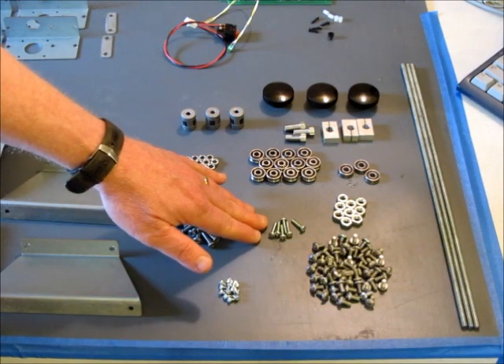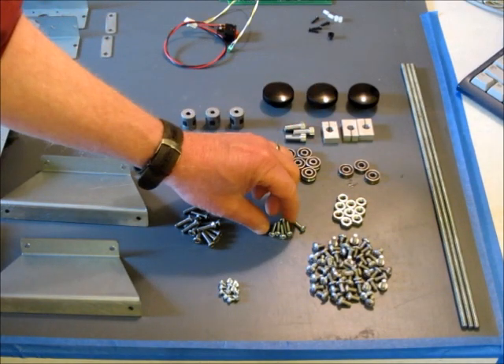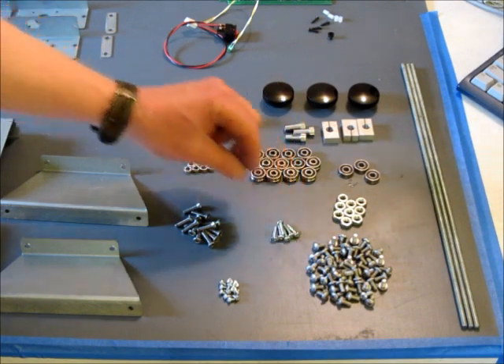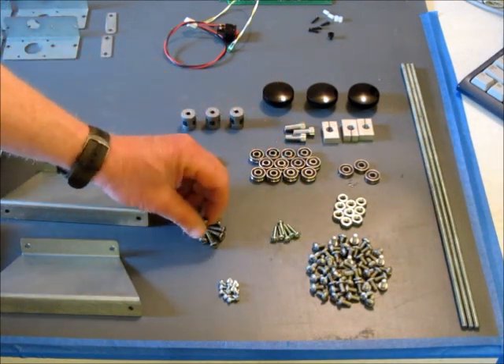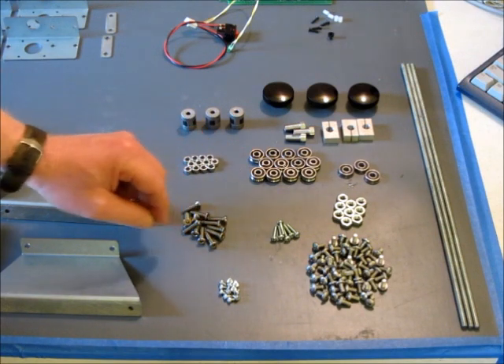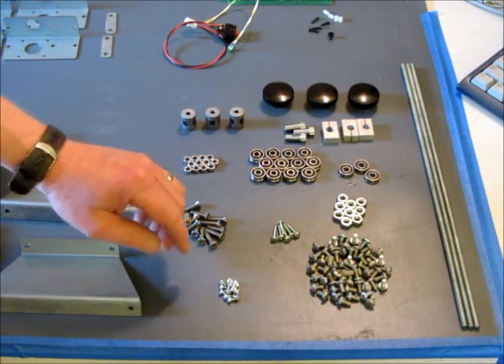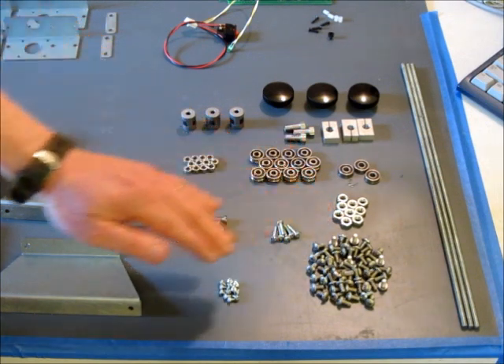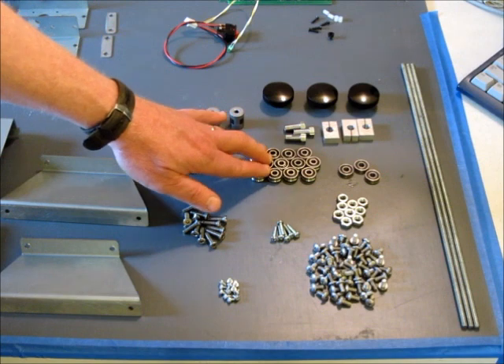Some 6-32 screws for mounting the drive nuts onto the carriage plates. We have some flat head 10-32 screws that get used for mounting the guide bearings. We've got nine quarter-20 nuts and twelve guide bearings themselves.